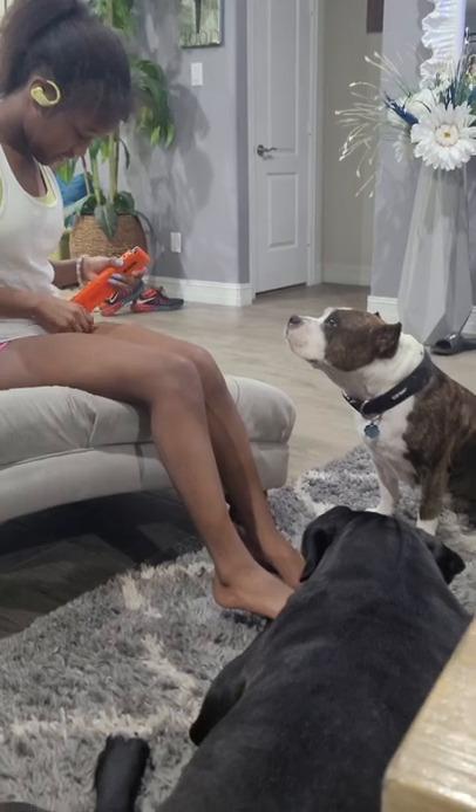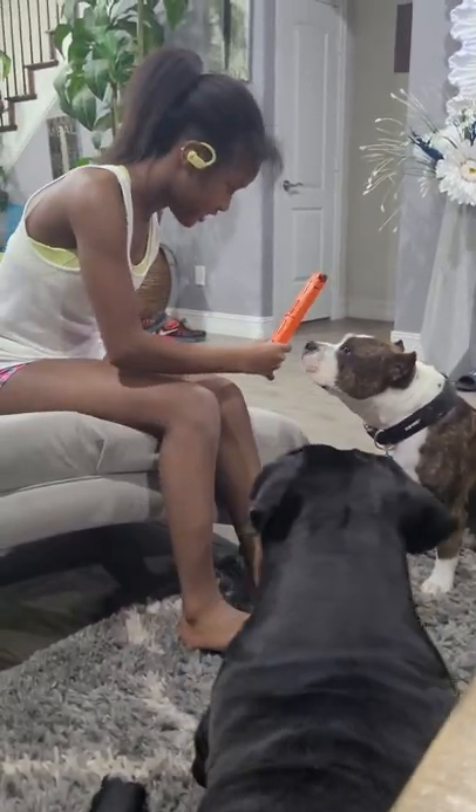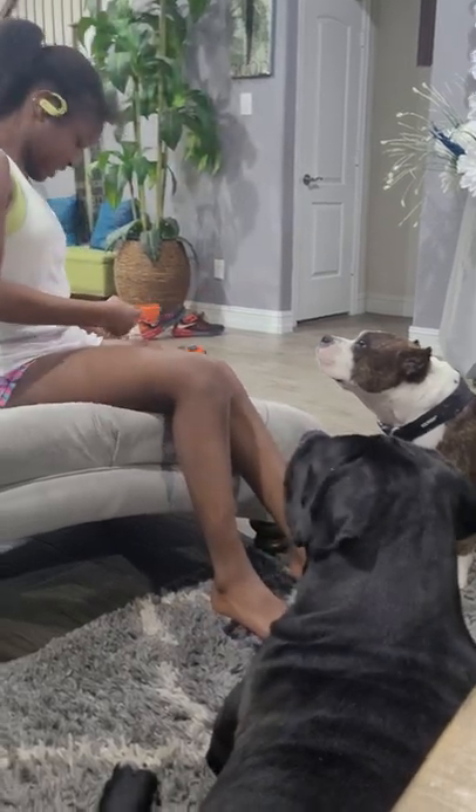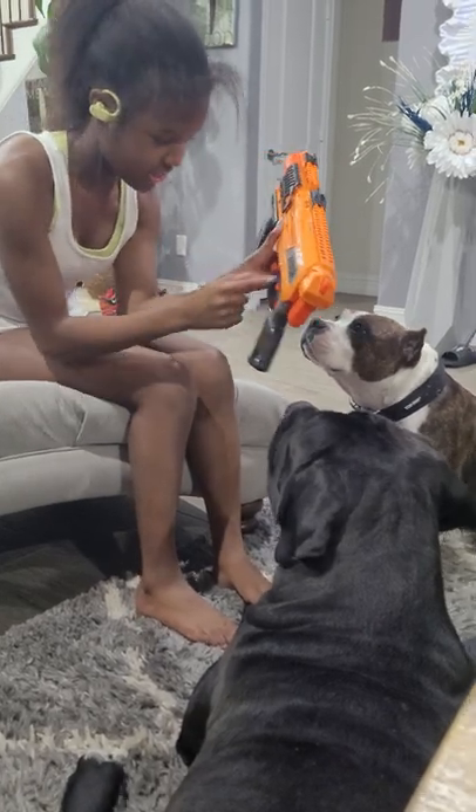Pay attention. And you also put the bullets in like this. Then you have to have this facing down. And you have it in.